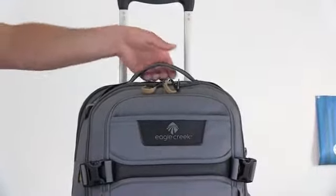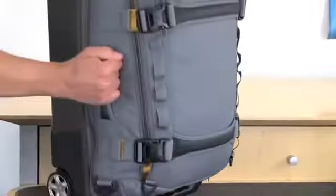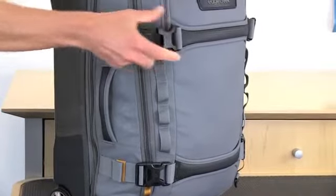This bag features padded top, front, bottom, and side grab handles. It also has external lash points and compression straps.